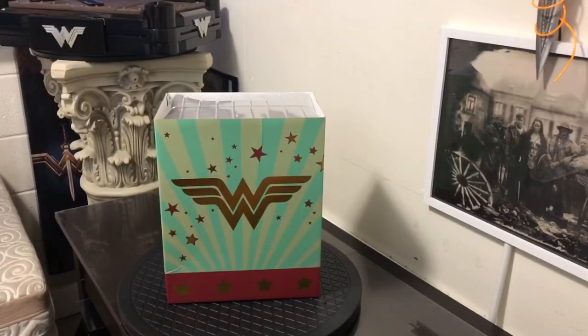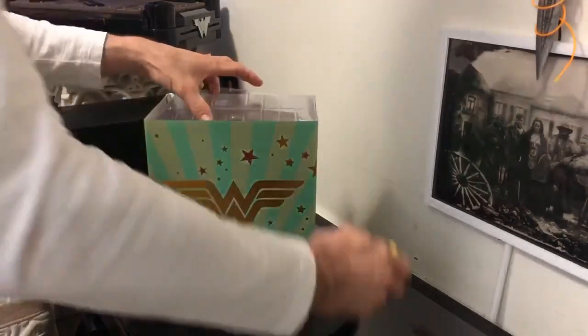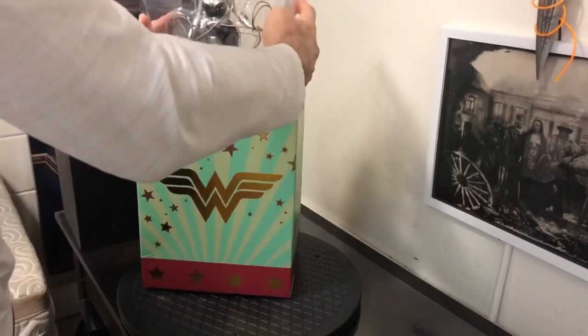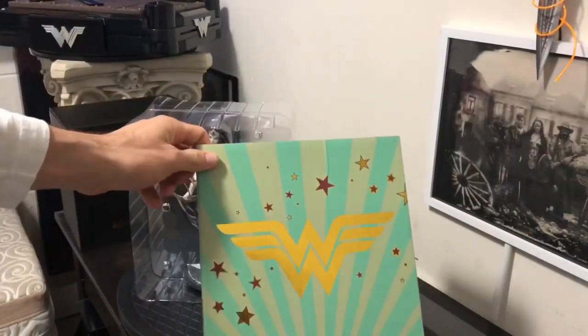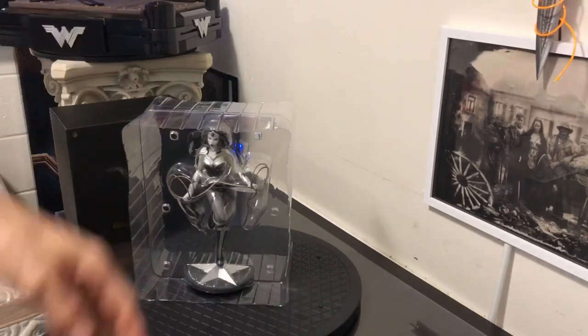She looks beautiful. So black and white, and I can already see there's a silver color going on. If you look at the color on this box, it's very similar to the colors on the colored version of this statue — same exact pose, just the color change. If you look at my other figures, they've all got the blue, gold, red — the traditional colors of her outfit.